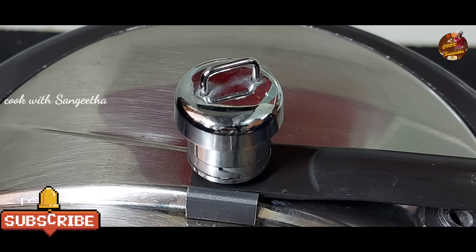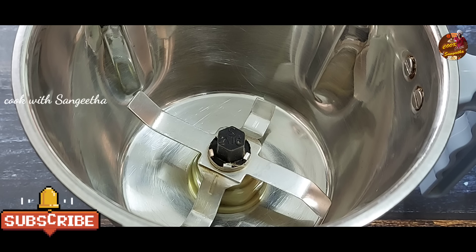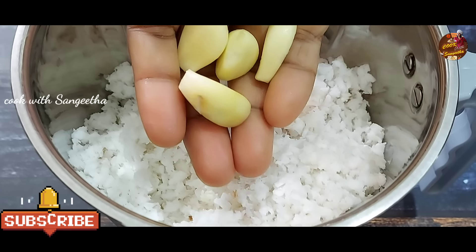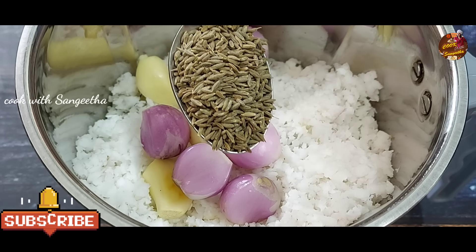Now we will let it whistle in the pressure cooker. Place it on the stove and let it cook. Now take a mix jar if you want to grind the masala. Put the ingredients into it — add the dough and a tin of oil. Put a teaspoon of oil in a cup.